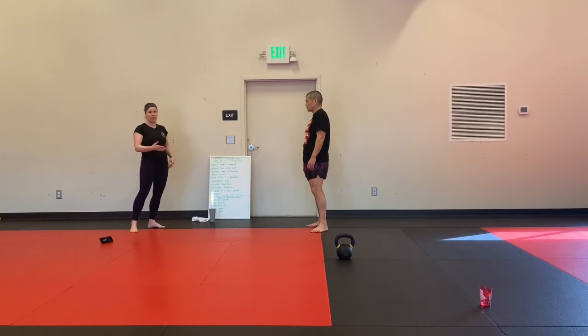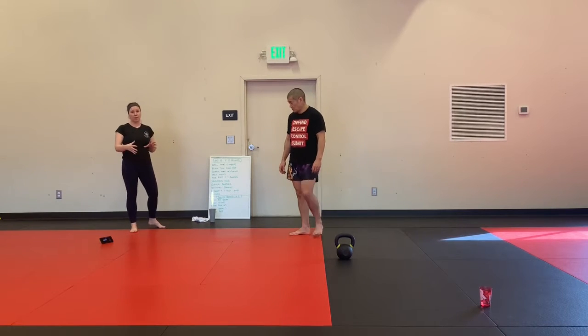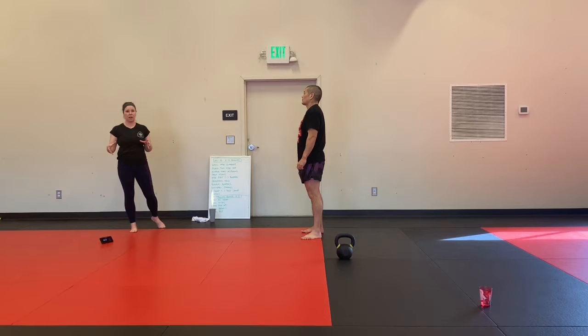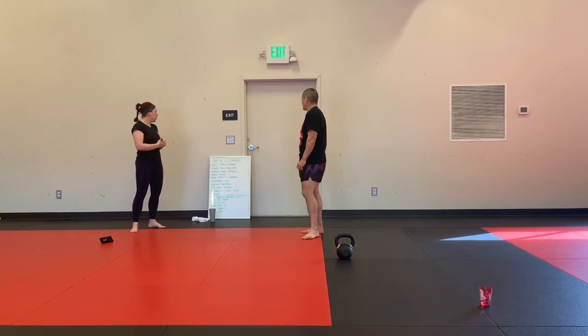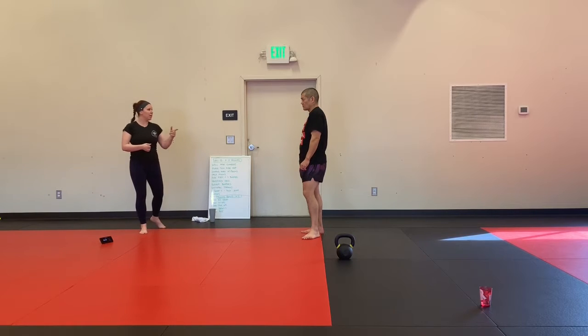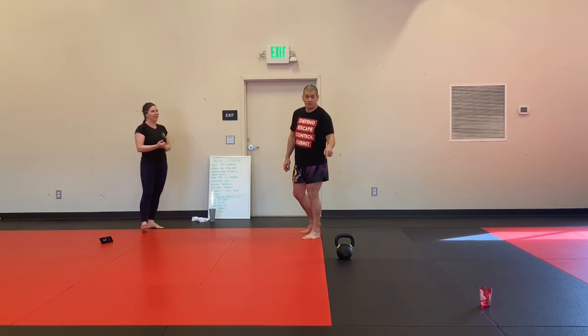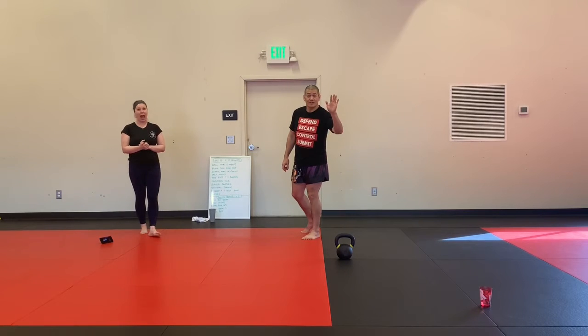Mary's going to be modifying some of the exercises with the kettlebell. I'm trying to keep as many of these body weight focused as I can in this first week. So if you guys have a kettlebell, he's going to show you some kettlebell modifications. I'm not doing burpees because I have a kettlebell.